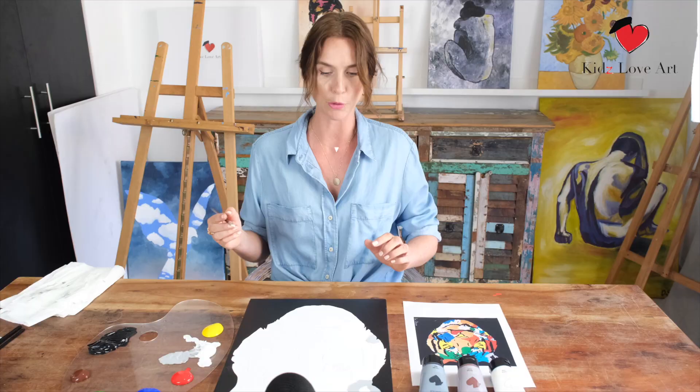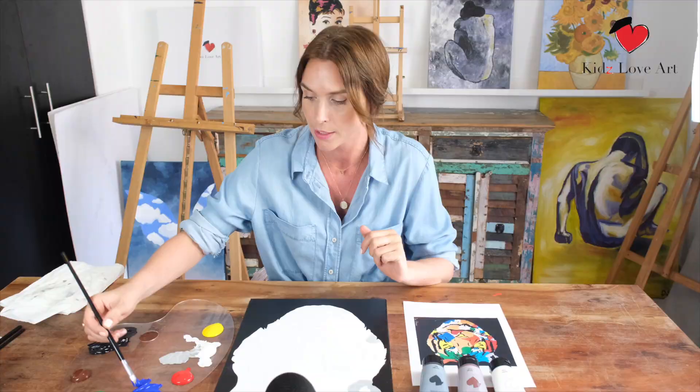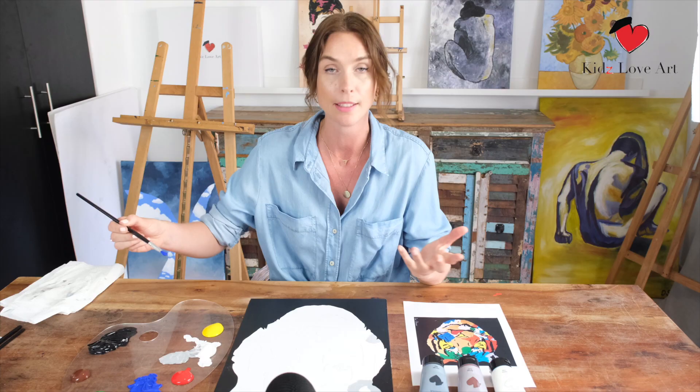Now let's go to another color — light blue. To create light blue, scoop a bit of blue to the middle, and then to make it lighter just add a little bit of white, until you're happy with the color.